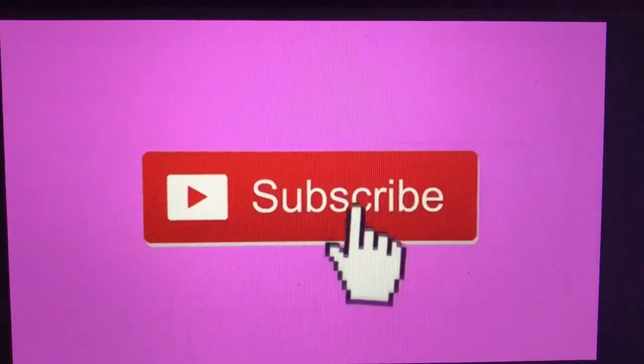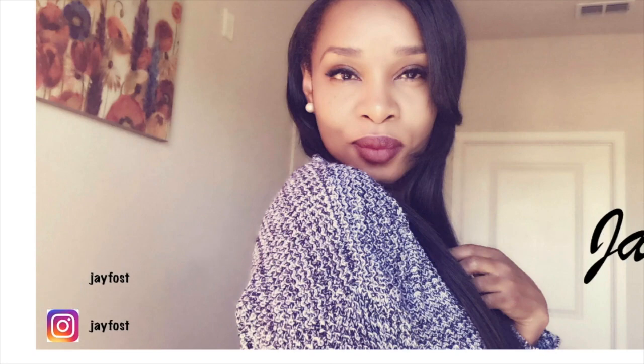I hope you enjoyed this video and found it helpful. Please don't forget to like and subscribe for additional videos, and I'll see you next time. Bye!